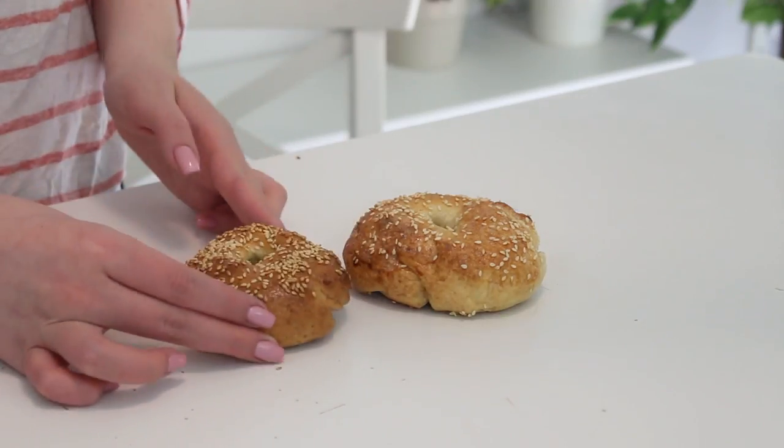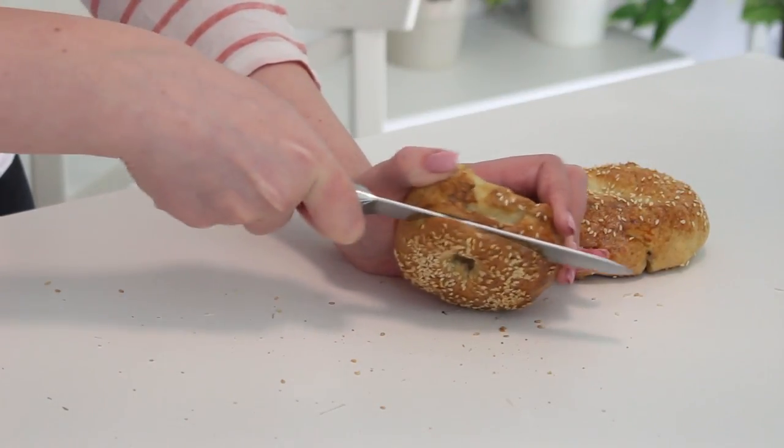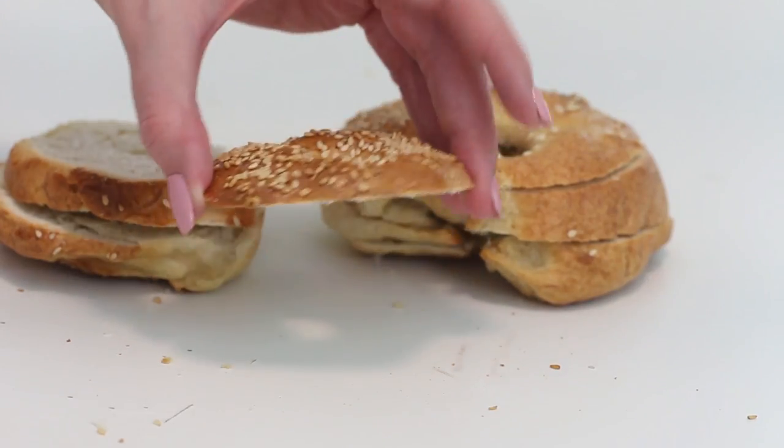Okay, so first what you want to do is slice the bagels into quarter inch thick slices. My bread knife is awful and I did such a bad job at slicing them, but I'm sure yours will be much prettier.